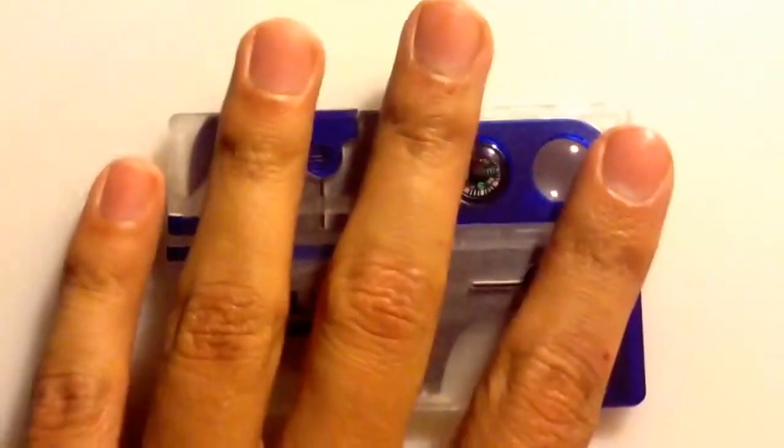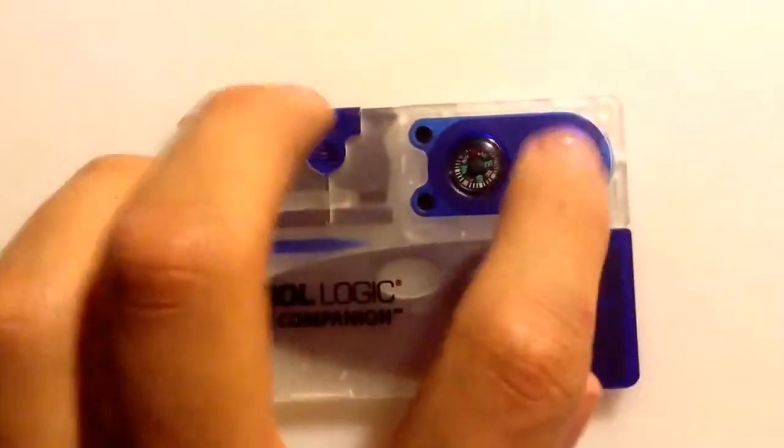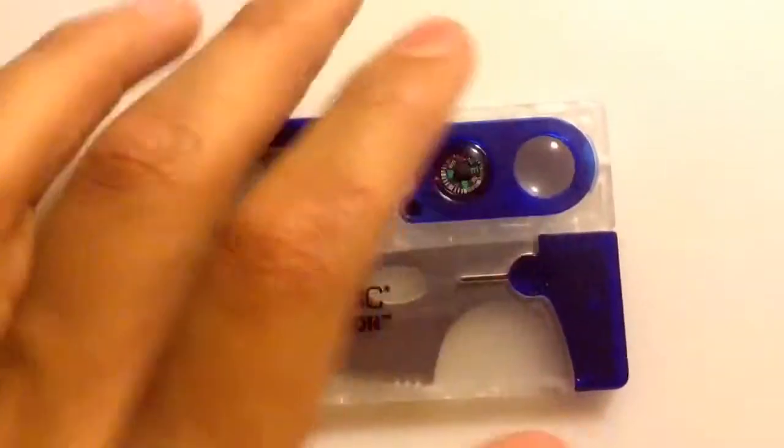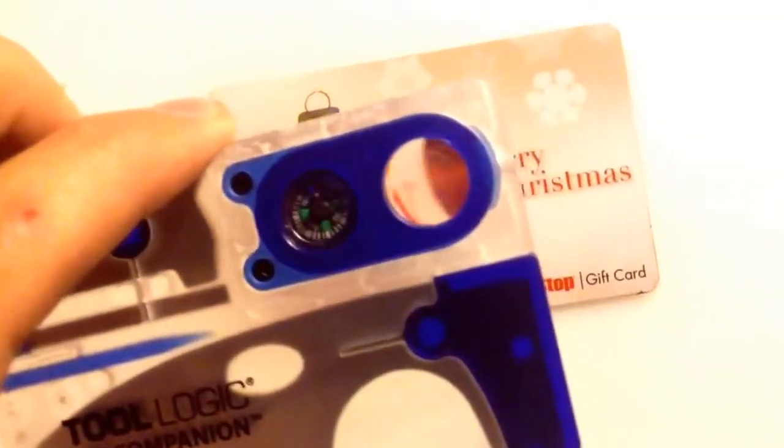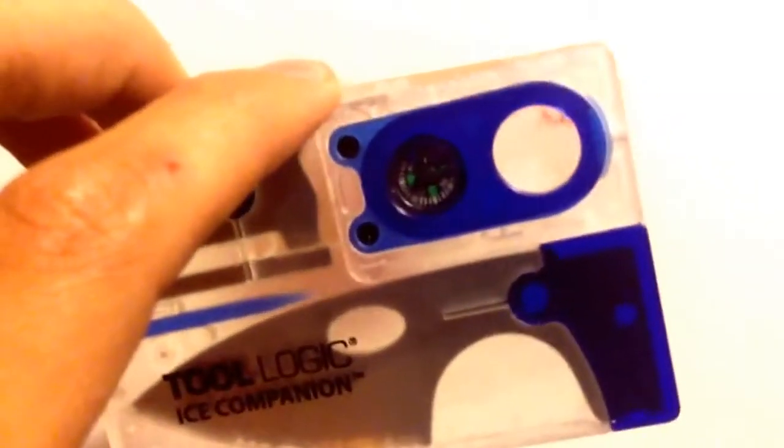Let's get started. The first thing on this one that it comes with — I'll start with the magnifying glass, which, the credit card back over here, actually works fairly decent. At least I think it does. I think it works fairly decent.